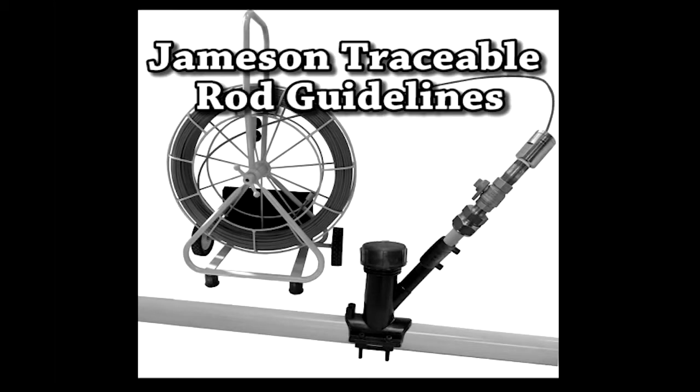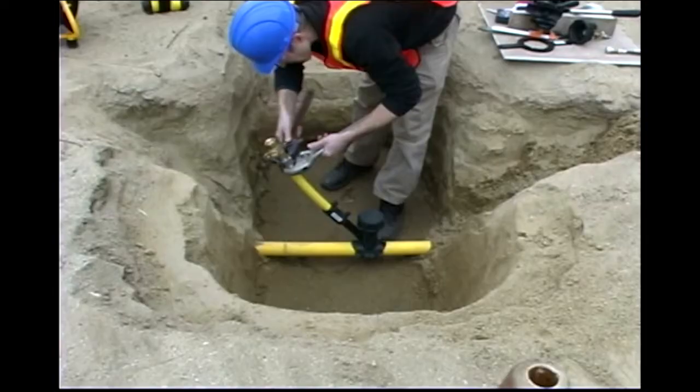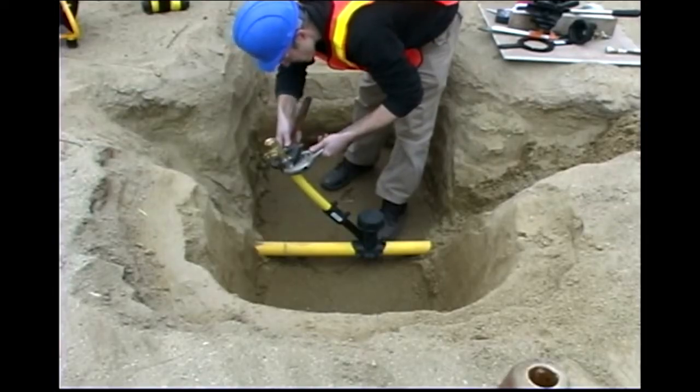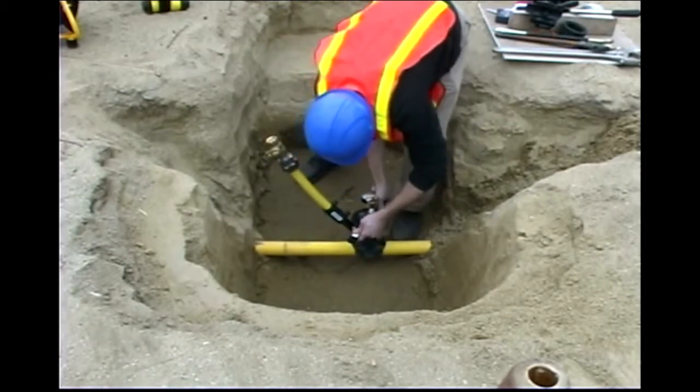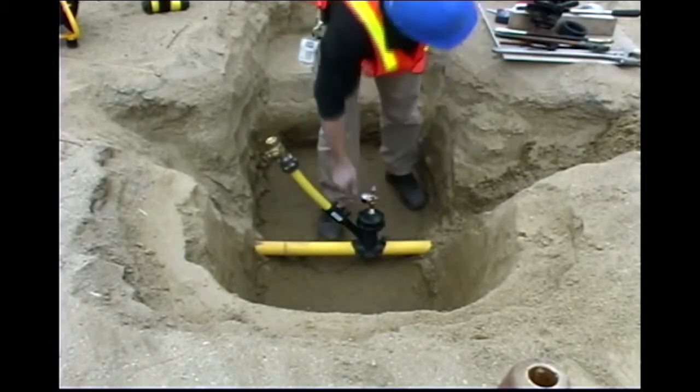Follow your company's safety procedures for working on live gas pipe. Ensure all components are tight and secure. After the appropriate cool-down time of the fittings, pressure test the assembly per company procedures.